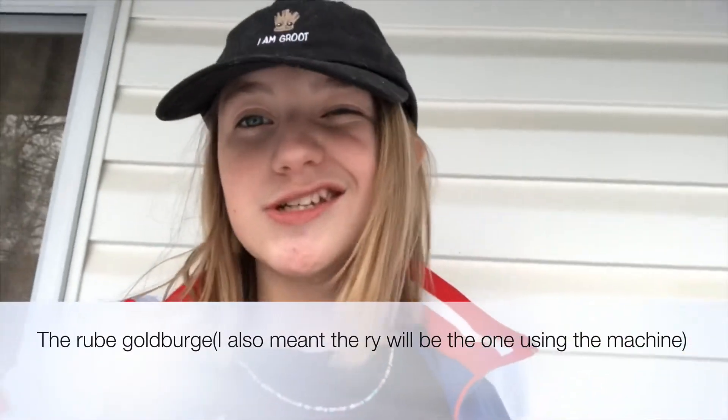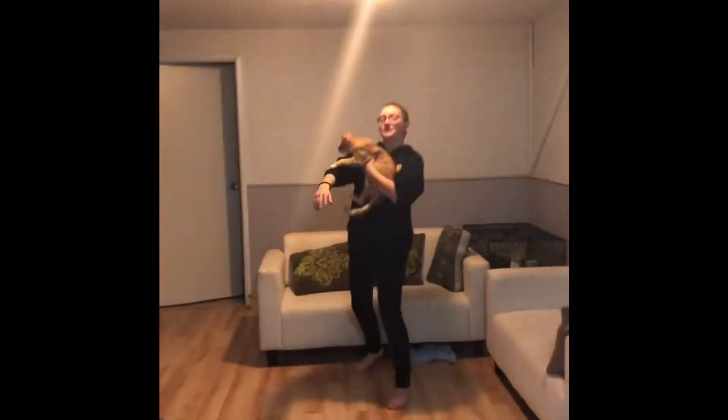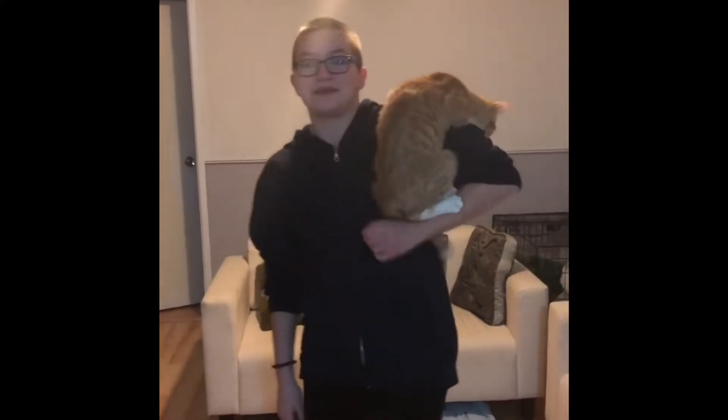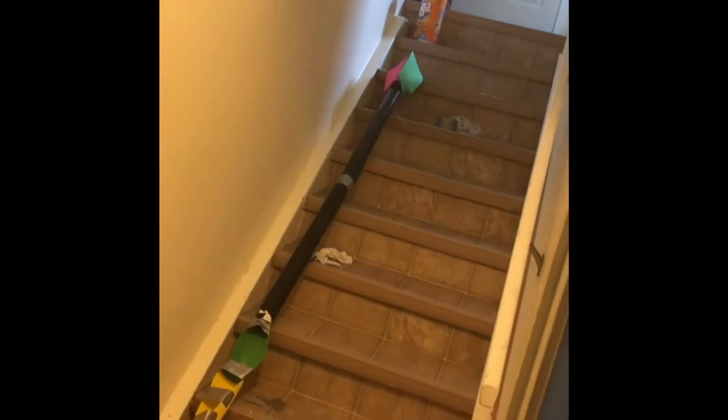Me and Rylan did this project together and she's going to show you how it works. Hello and welcome to my humble abode. We're here for the Rube Goldberg machine, and this is my parrot. These are my stairs. This is our machine.